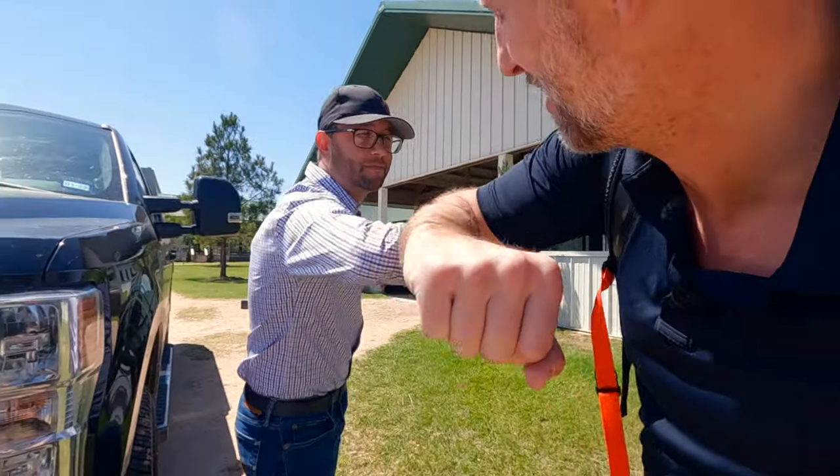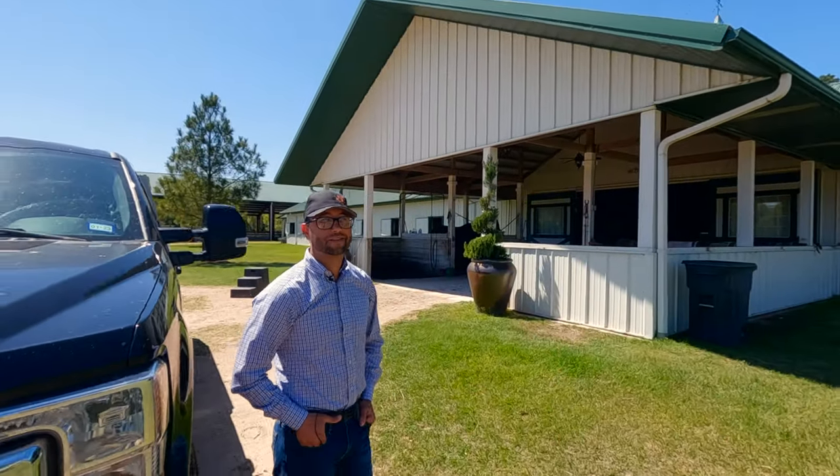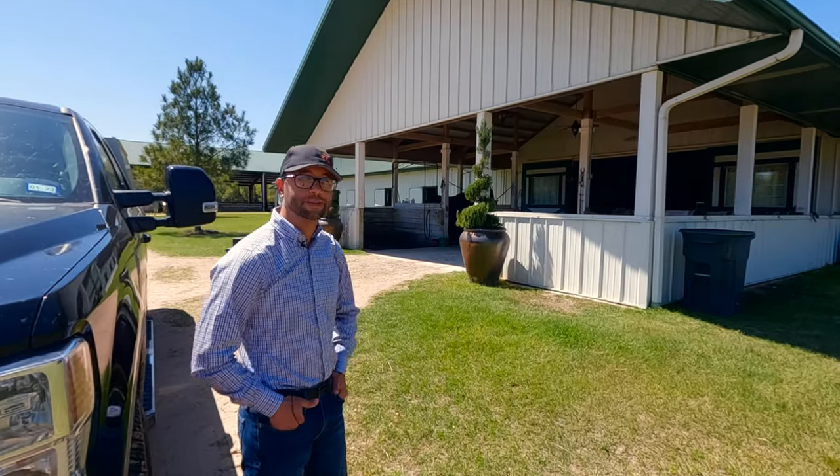Hey, how's it going Clayton? Come in here and meet him. Let's do an exam on him.